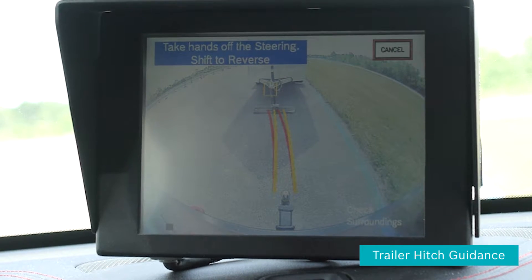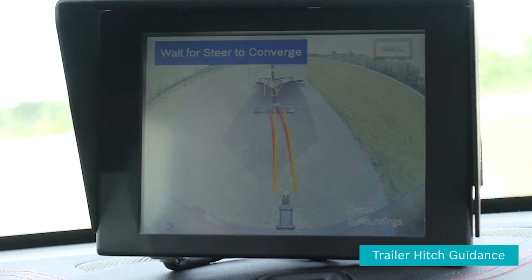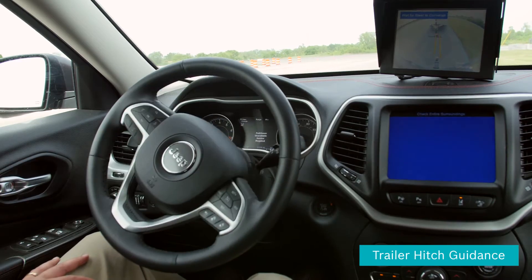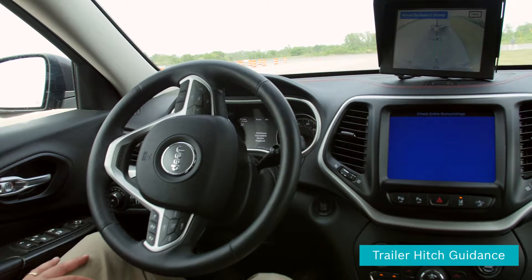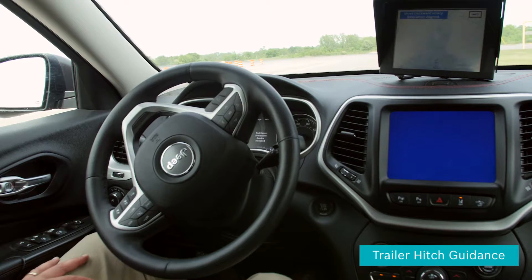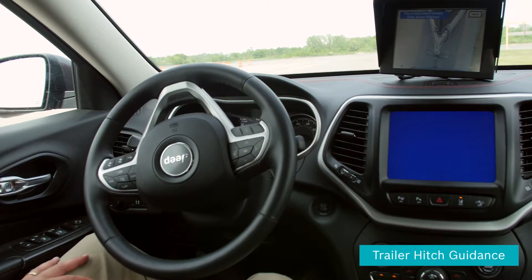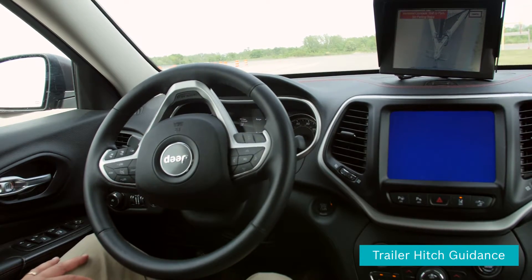With the red line, you would hit your target. I depress the brake to keep the car from moving, put the vehicle into reverse, and then slowly start releasing the brake. We hit the trajectory, the screen changes to show the last two feet, and we are there.